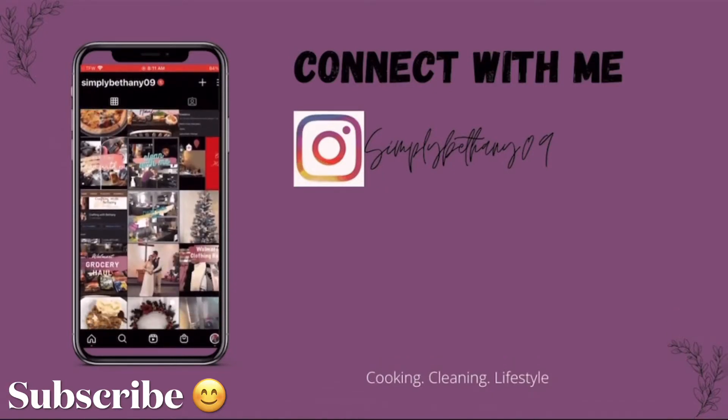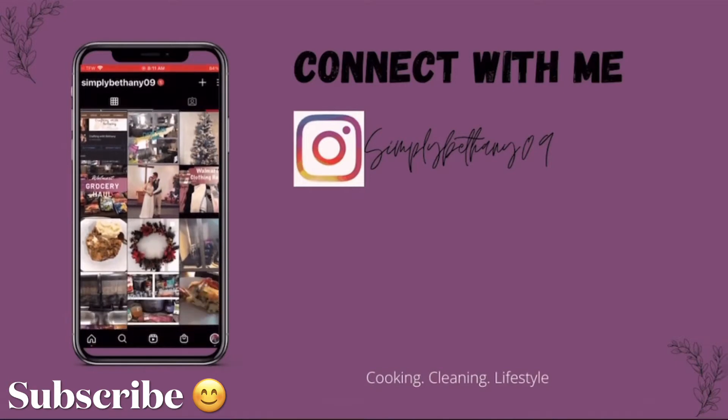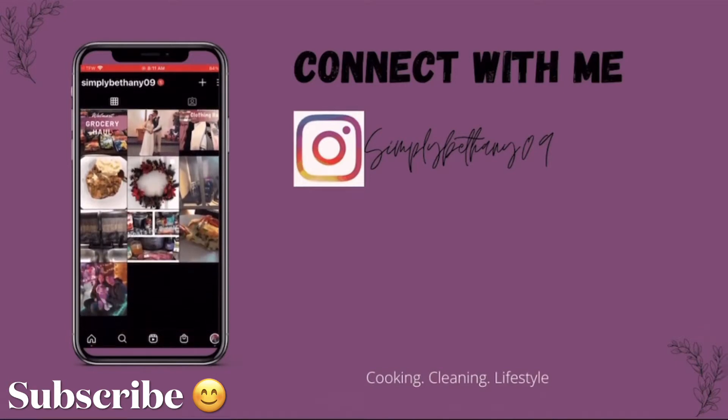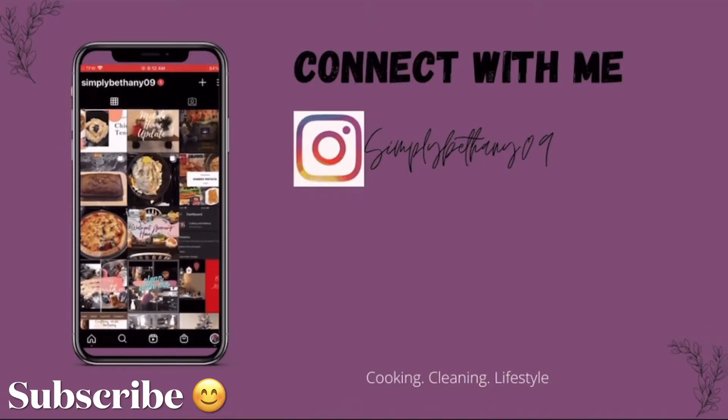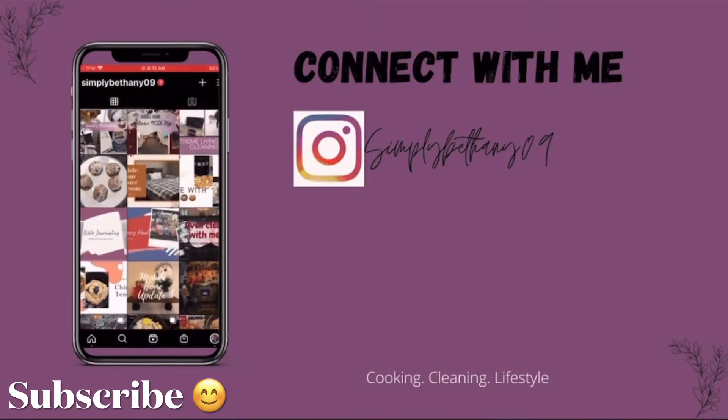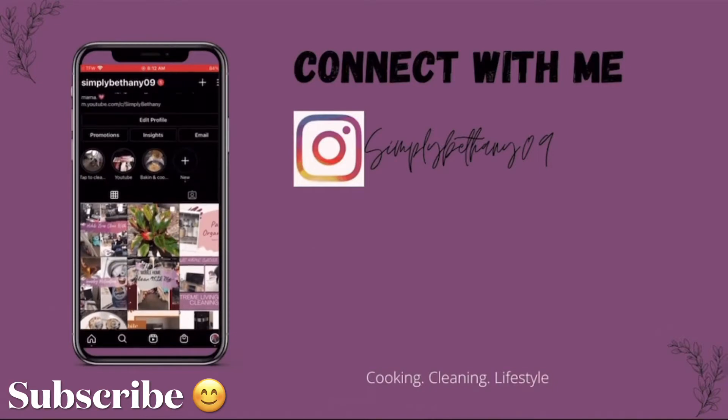And if you're over on Instagram, connect with me over there. I will leave my Instagram handle here on the screen. I post a lot in my stories and I also post on my timeline when I upload a new video. So if you want to stay tuned and see more behind the scenes, definitely check out Instagram.